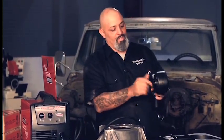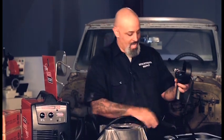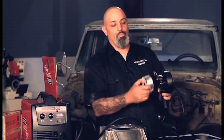Then you take your spool, you put it in, feed it through like you normally would in your regular machine, stab it, and go.